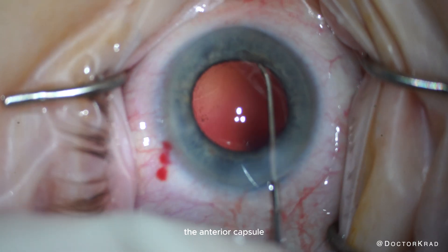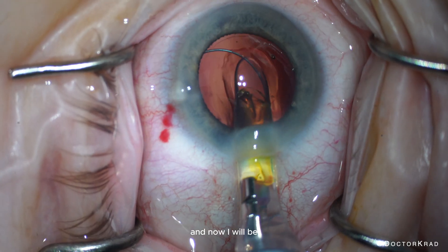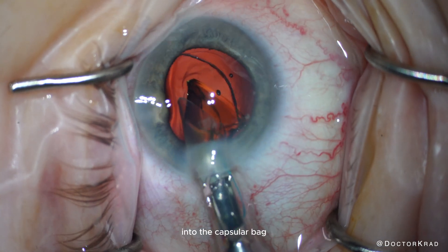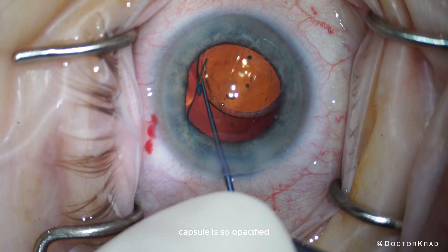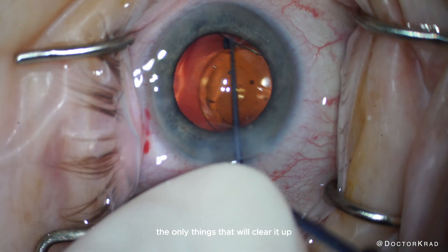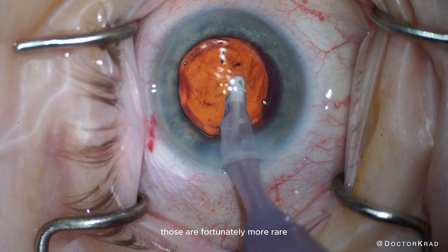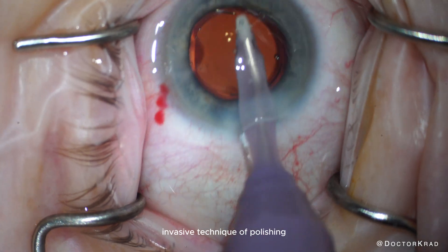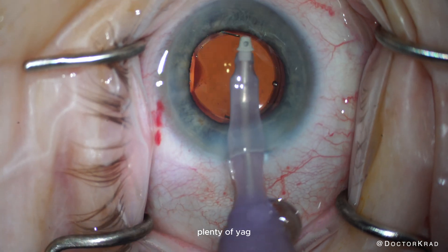Here I'm sweeping the anterior capsule with the Singer Sweep polisher, and now I will be injecting the light adjustable lens into the capsular bag. There are cases, of course, where the posterior capsule is so opacified the only things that will clear it up are a posterior capsulorhexis or a YAG capsulotomy. Those are fortunately more rare, and I think just using this non-invasive technique of polishing will eliminate the need for plenty of YAG capsulotomies.